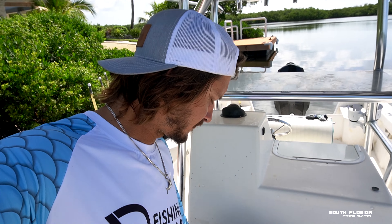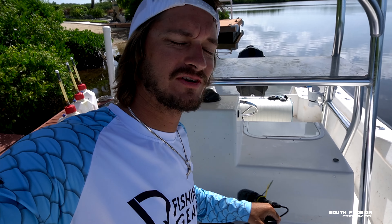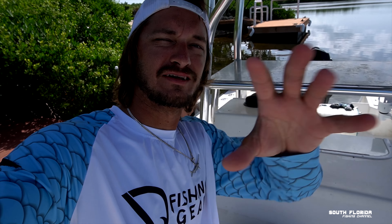Hey guys, what's up? Today we got a little something different planned. Right now I'm actually recording the intro on my brand new Sony A6400 camera. Normally I use this guy right here, but I dropped it in some water yesterday and it's been acting a little funny, so I'm going to try this camera out just for the introduction.